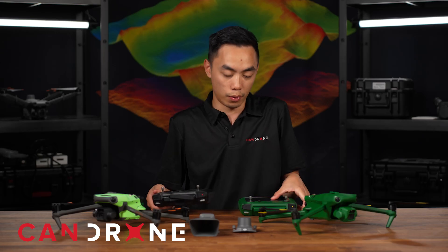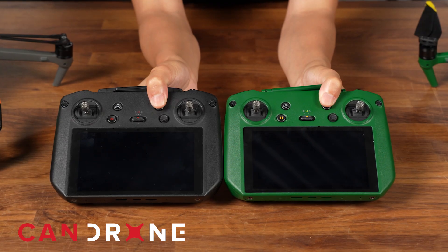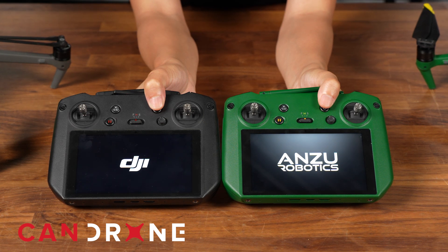In terms of the controller characteristics, they're pretty much the exact same — just a different color. So if we power on everything and turn on the remote controller here, initially the loading screen shows the logo of each company, and they both boot up at the same time.